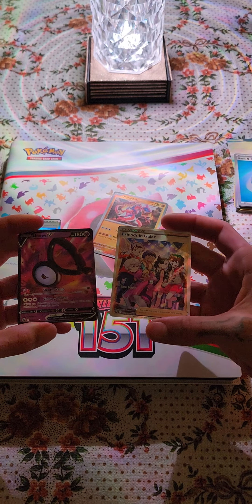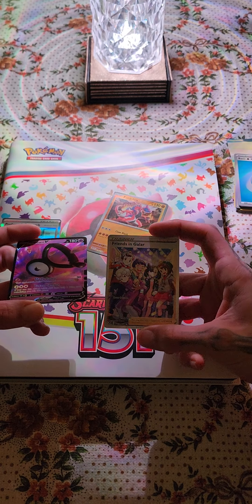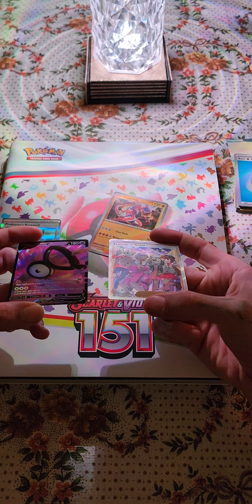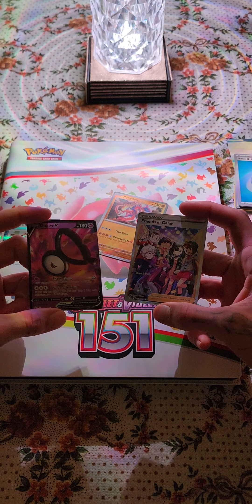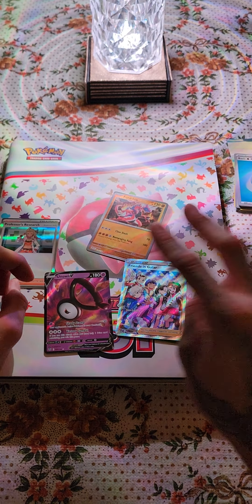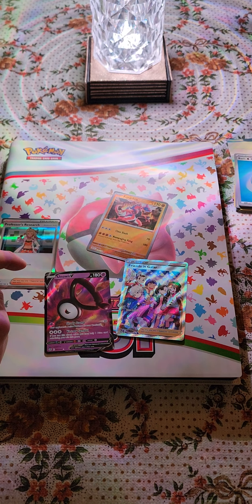Wow, both of these — the colors go crazy. All right, appreciate y'all, I'll catch y'all in the next one. Have a blessed day, don't forget to like and subscribe.